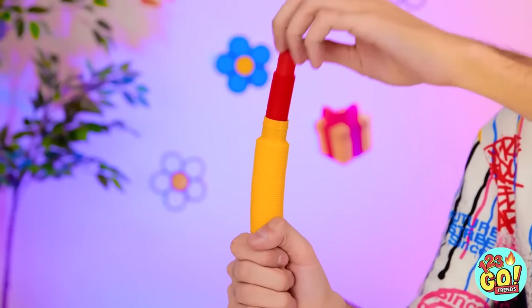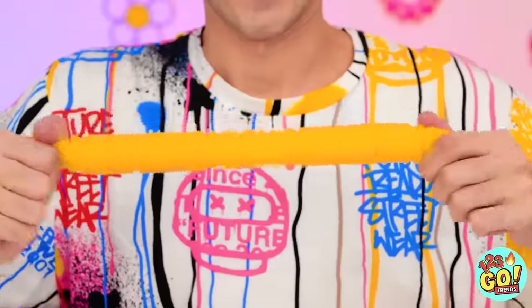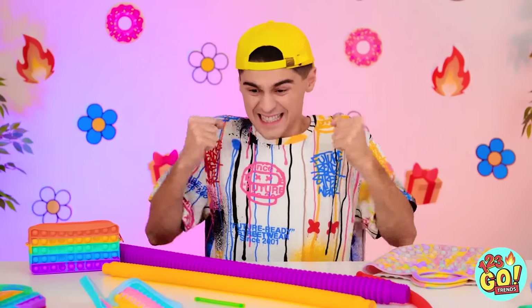You've gotta be kidding me! There's more inside here too! It's like a spyglass or something! Look, this one has something too! I can't believe this just keeps going and going! This one is so tiny! I've got a great idea! Time to start stretching these out! The purple one is so long! That's like eight fidget toys!